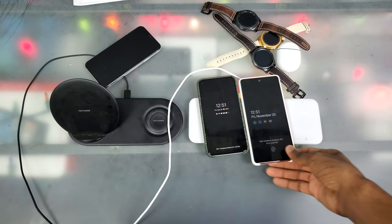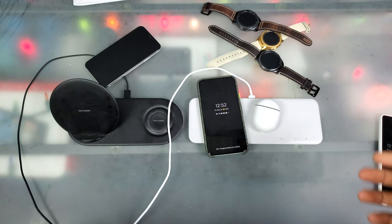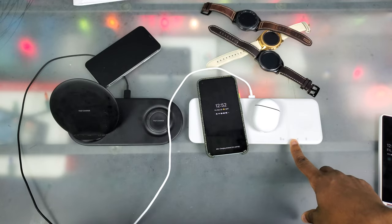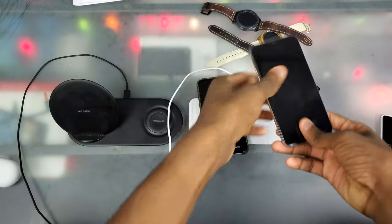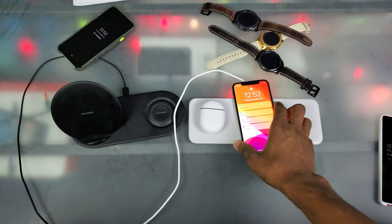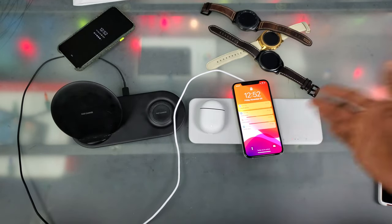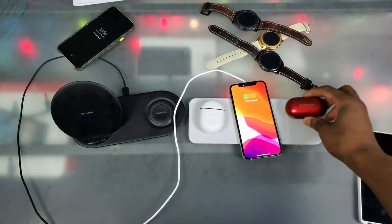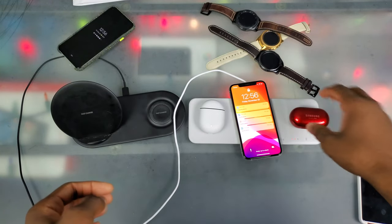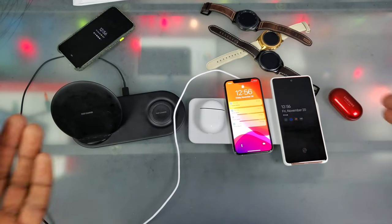If I want to charge my Pixel Buds next to my Pixel 5, there's no problem — you can see the LED light on the Pixel Buds and the status light in the corner. Switching out to the iPhone works too. You can put the Pixel Buds back — just slap them on, kind of like Air Power, very simple. However, if I try to put my Galaxy Buds on the watch spot, it won't charge — that spot is specifically made for a watch, not buds.